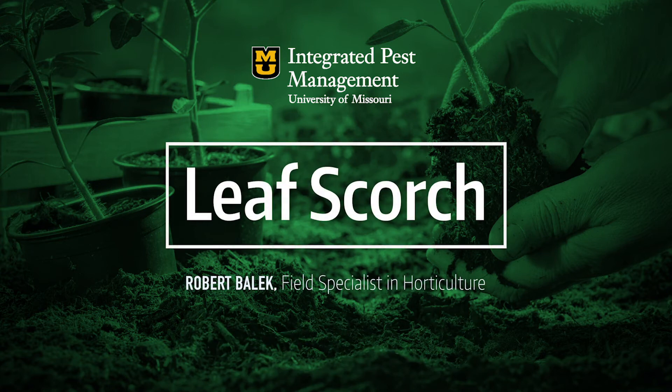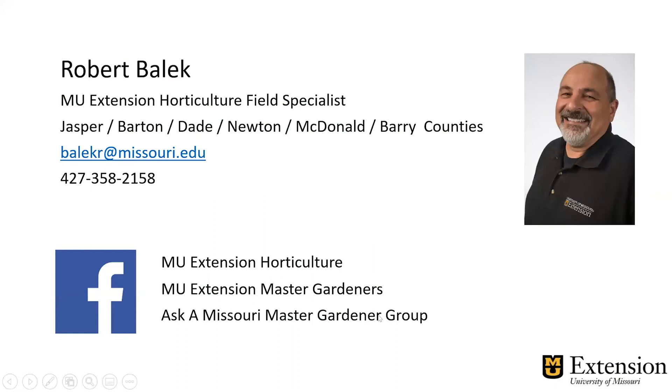I'm Robert Balick, the horticulture field specialist in the southwest part of the state. I also have the MU Extension horticulture Facebook page and the MU Extension Master Gardener's Facebook page. You can find us there. And the Eska Missouri Master Gardener group on Facebook, which is a Q&A education page.